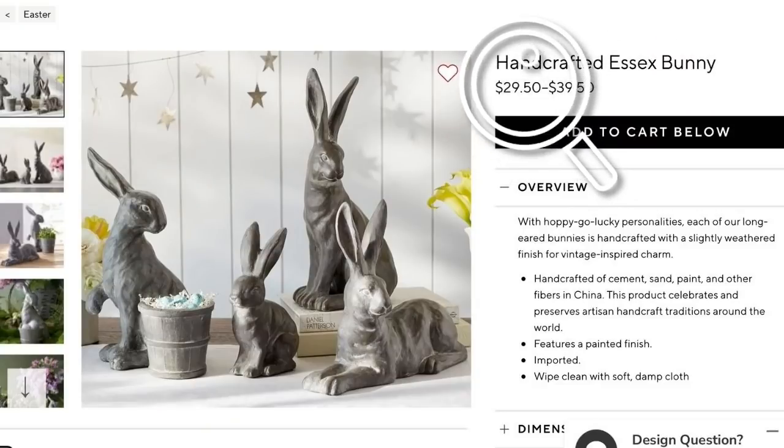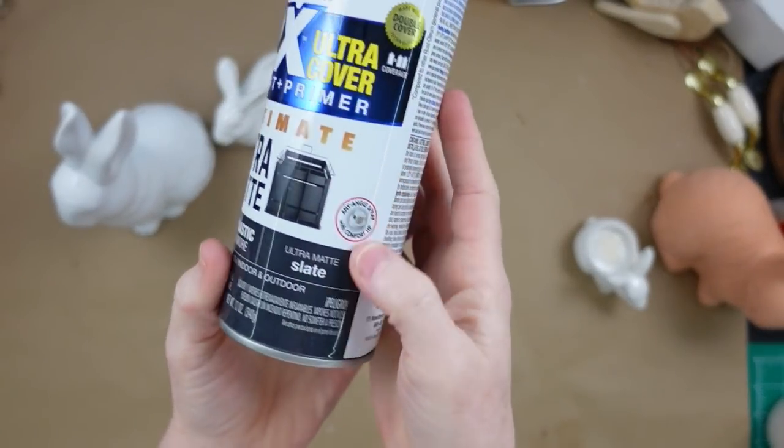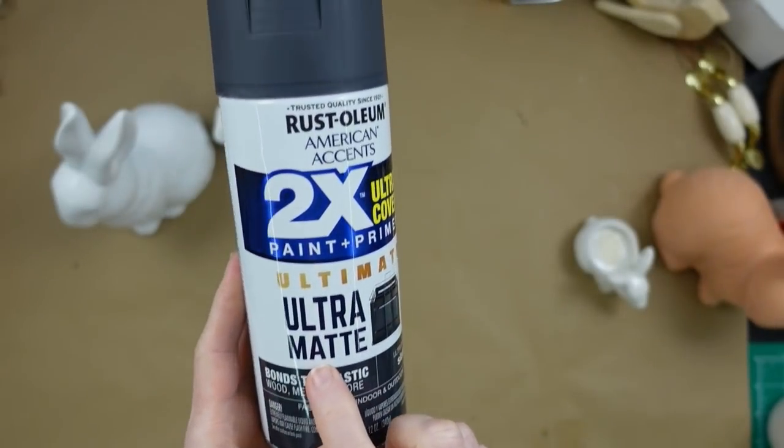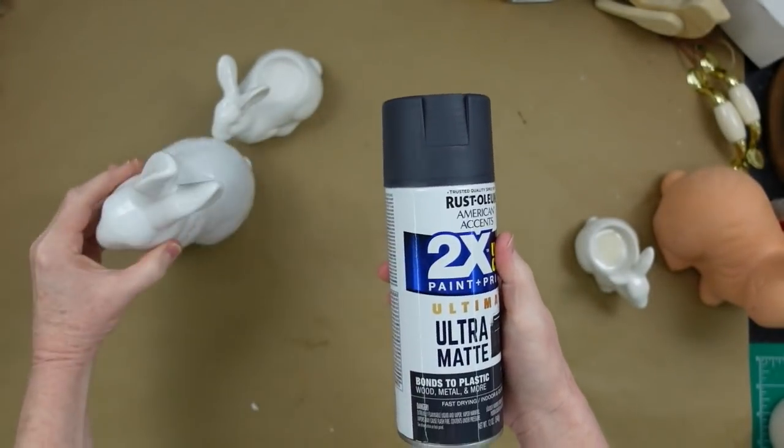Now we're going to go on to the Essex bunny — $29.50 to $39.50. Can you believe that? I'm going to start off with some Rust-Oleum Ultra Matte Slate Gray Paint and take my little ceramic bunnies — a little tea light ceramic bunny and a larger one — and take them outside and spray paint them.